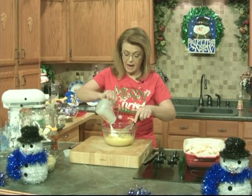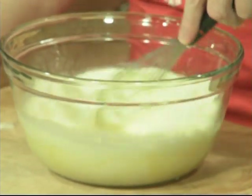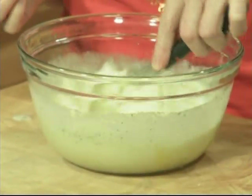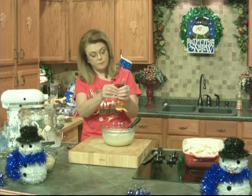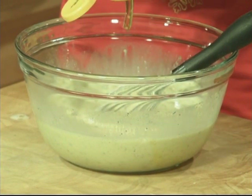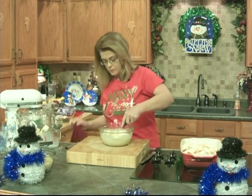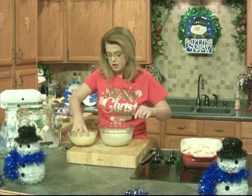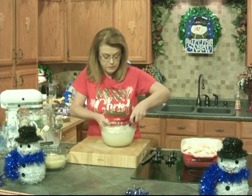I'm going to add some half and half — you could use milk or heavy whipping cream if you wanted to make it a little richer. I'm adding some salt, some pepper, some dry mustard, and some poppy seeds. And I'm going to add a little honey — a couple tablespoons — just something to kind of sweeten it up a little bit. I've got some shredded Swiss cheese, and I'm going to put about four ounces or so into this mixture. Set this to the side.